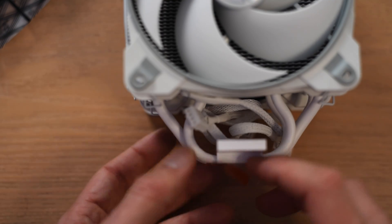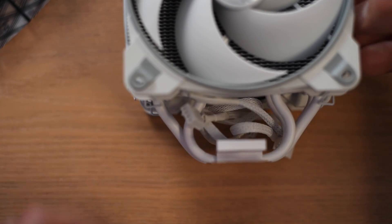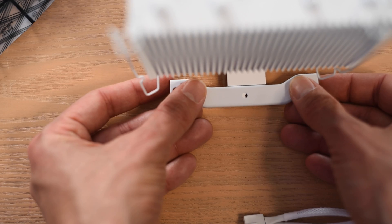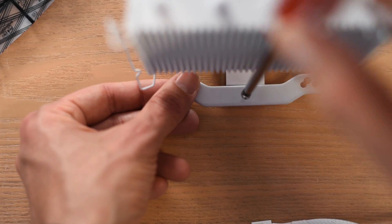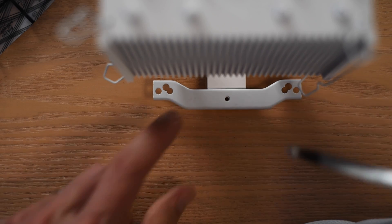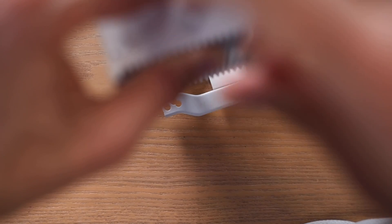Next up, we attach the mounting bracket to the bottom of the cooler. Note that I do need to remove the fan to do this. Then I turn the cooler around and attach the second bracket to the back of the cooler.